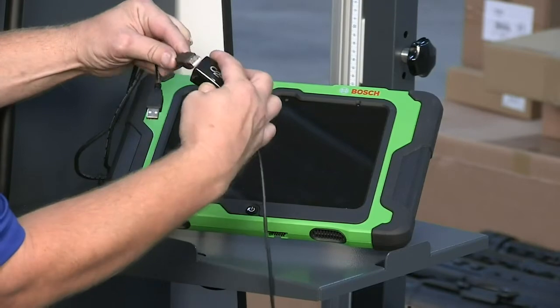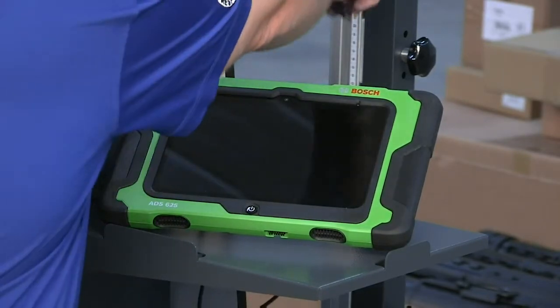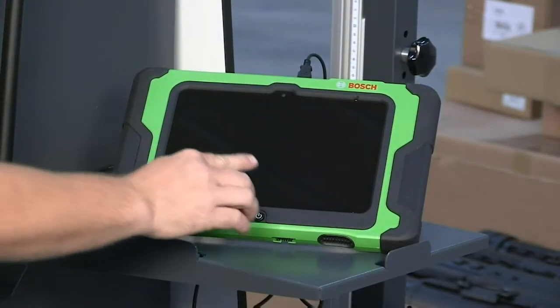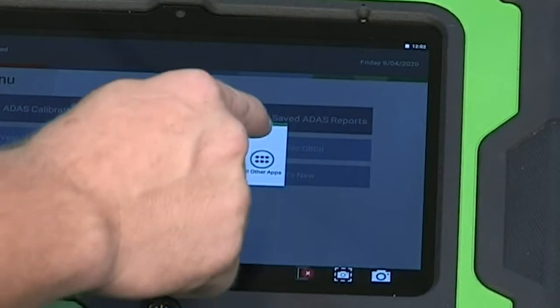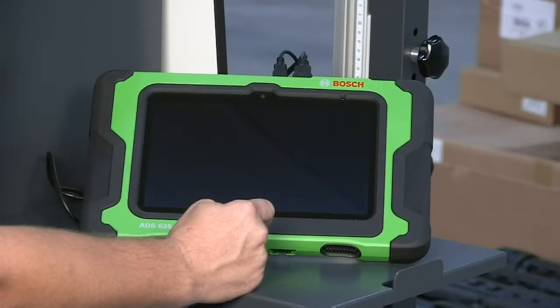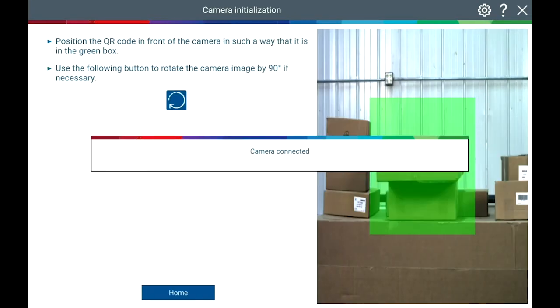Connect the camera cables to the USB adapter included in the kit. Connect the USB adapter to the ADS625. Touch the Apps shortcut on the ADS625, then touch the All Other Applications icon, then touch the BAP icon. Follow the on-screen instructions to complete the camera pairing process.